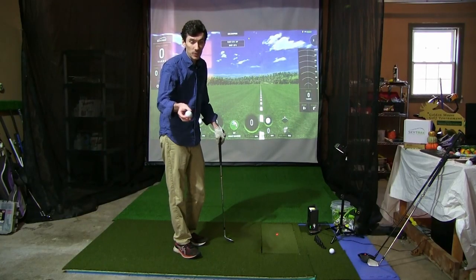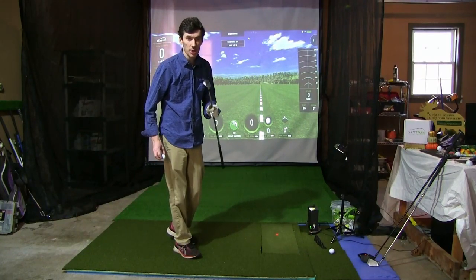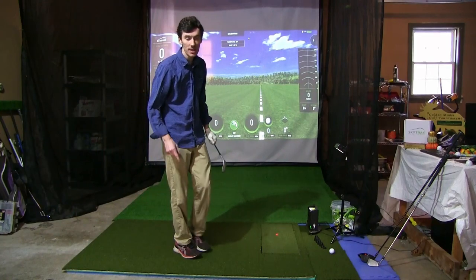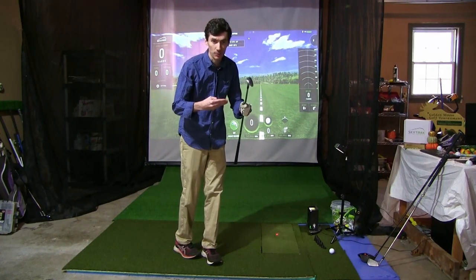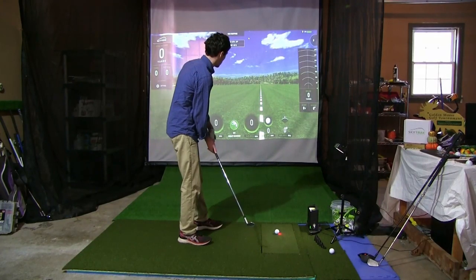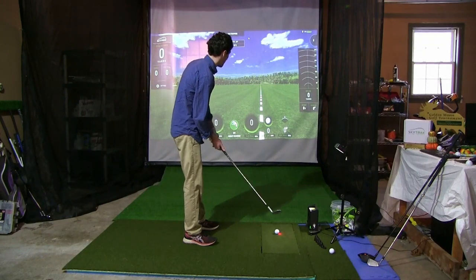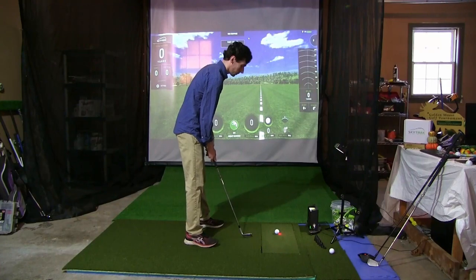First up on the test we have the Left Dash with the 56 degree wedge. We're going to take eight shots with each ball on each club and then review all those numbers compared directly against each other. I pretty much know what to expect — maybe 85 to 90 yards carry with about 10,500 backspin. We'll see.